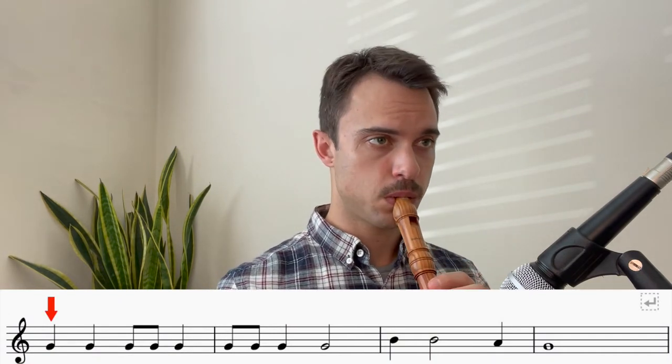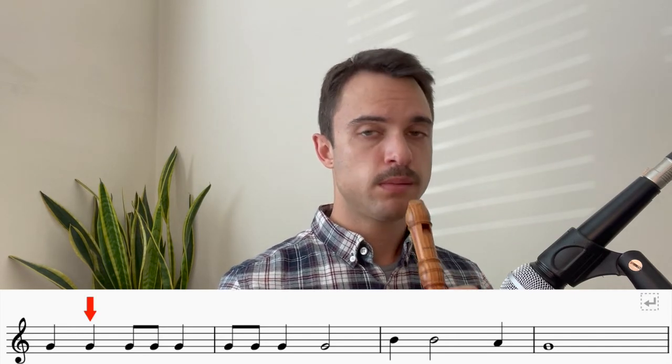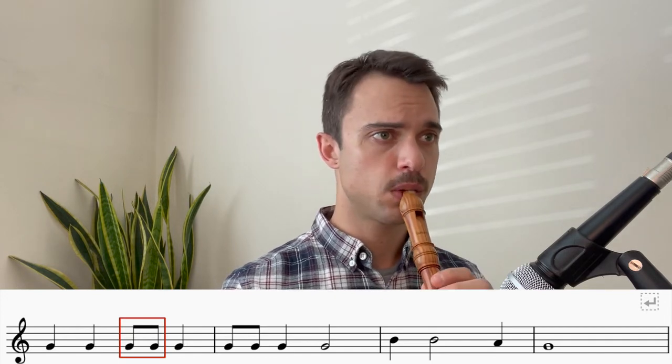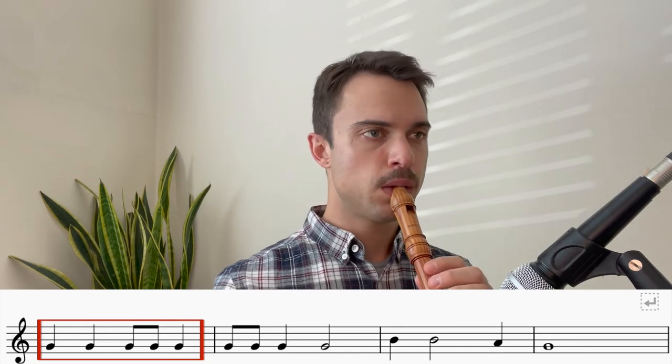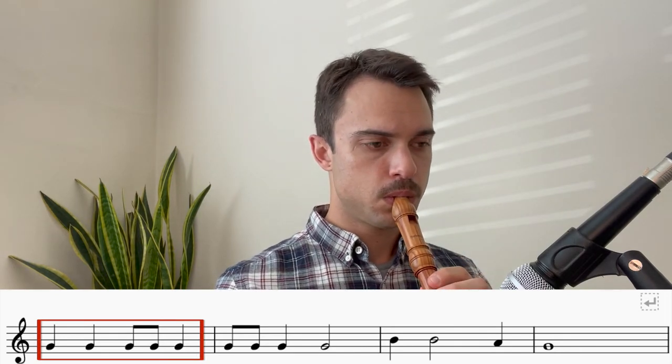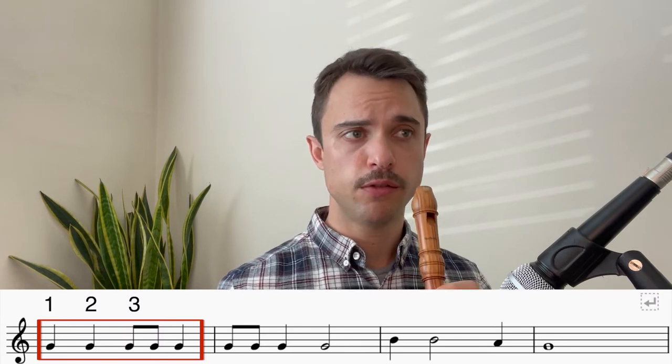Okay, let's learn the song together. The first note in this song is a G. Followed by another G. And then we're going to play two G's quickly one after the other. And then another G. The rhythm in that first bar sounds like this. Let's try that together. One, two, three, four.